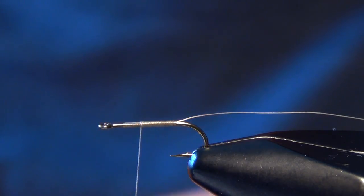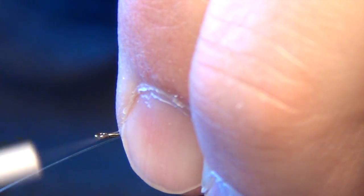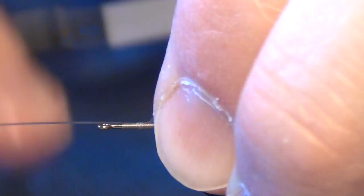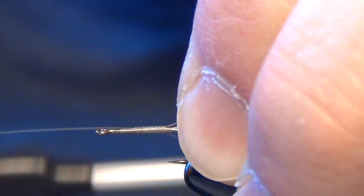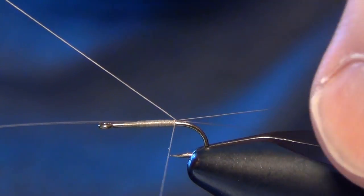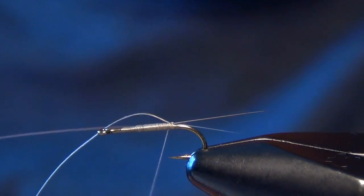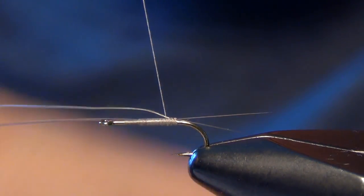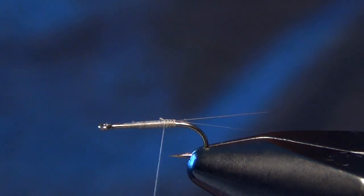Then we're going to take two Dunn colored mayfly tails and tie those in right on top of the shank of the hook. Then we're going to raise them up and split them with our thread, sneaking it right in between those two tails. You can secure it with a couple of wraps and trim out the tag end of that thread.